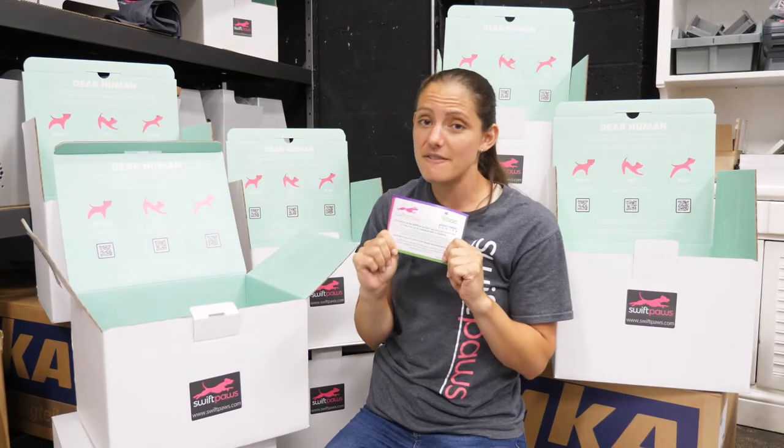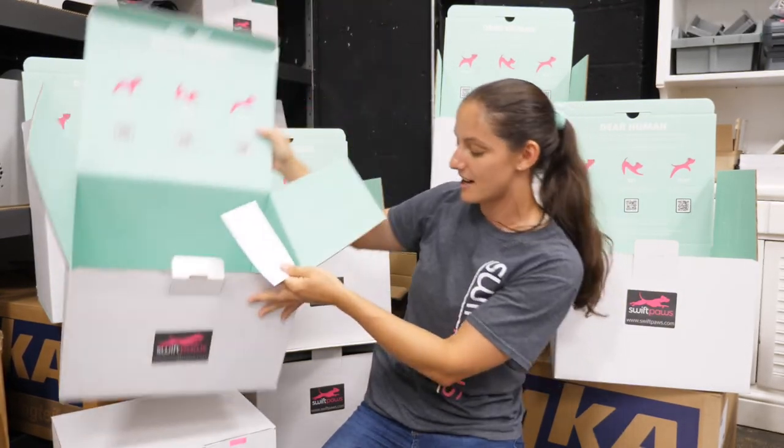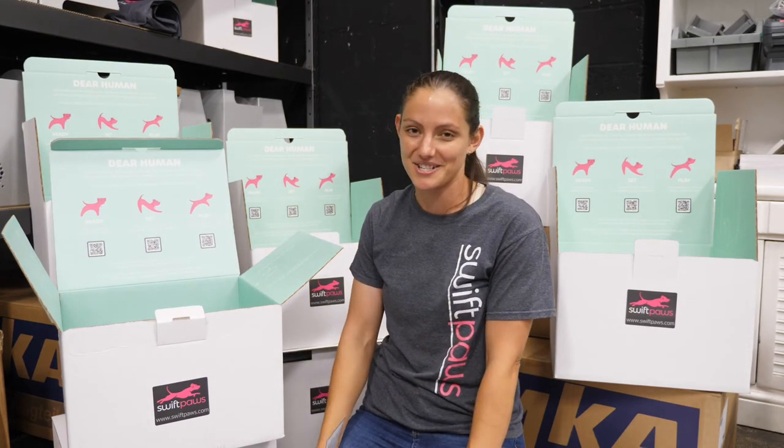Last but not least, you're going to find some information cards and printouts on the box itself — I'll leave that for you to discover. We're really proud of Swift Paws and how we make it and the people we partner with, so you'll find some information on the box that tells a little bit about their stories and our stories.